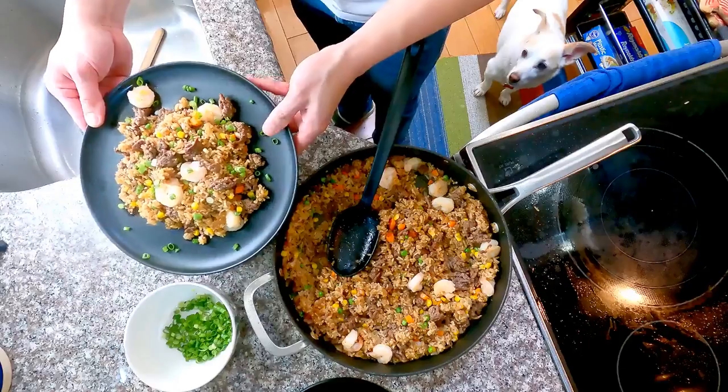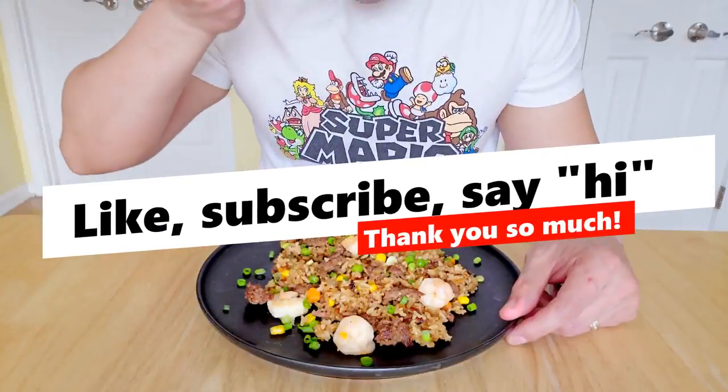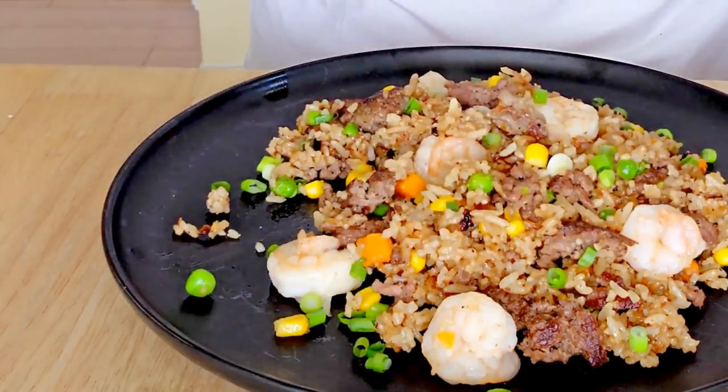Thank you so much for watching. If you enjoyed the video, please consider liking, subscribing, or just saying hi to help out my channel. Have a great day. Bye-bye.